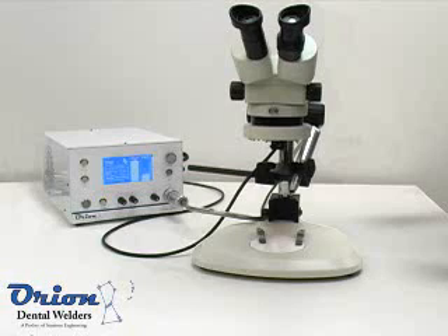The Orion Dental Welder is a 175 Joule Pulsark Welder and performs laser quality welds at a fraction of the cost.